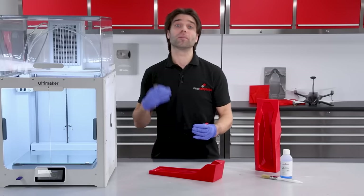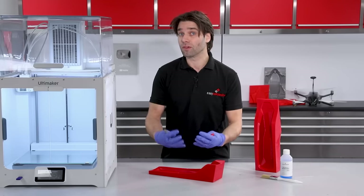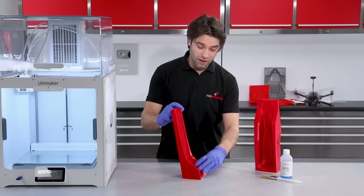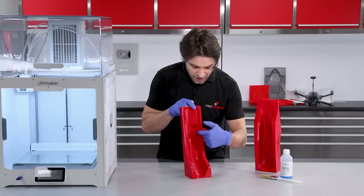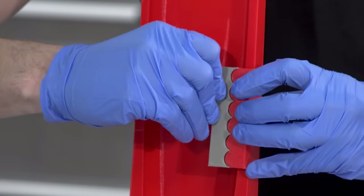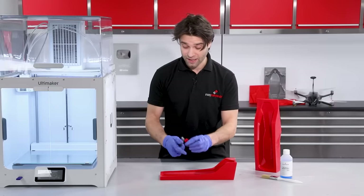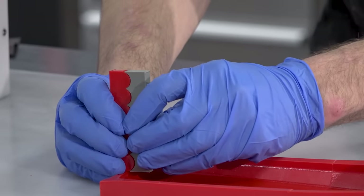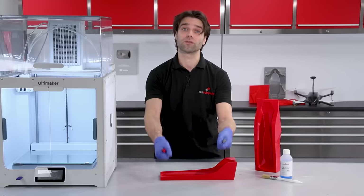With the moulds assembled we can now look at applying the release agent — that's a barrier that stops the epoxy resin from sticking to the mould surface. One other thing to consider when you're looking at release with a 3D printed mould is how the layer lines present themselves. We printed these in a vertical orientation, and that means those layer lines are coming horizontally. The epoxy resin will mesh into those lines, and when we come to extract the part, it will slide out from them. So wherever possible you should try and orient the layer lines in the direction that you want to release the part.